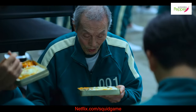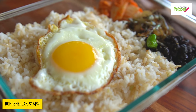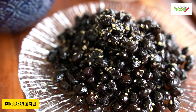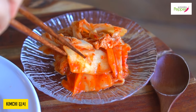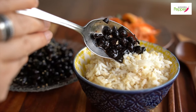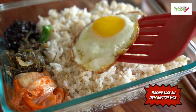This 멸치 볶음 반찬 is one of the side dishes included in the famous Squid Game drama's lunch box called 도시락. Another 반찬 in that lunch box is 콩자반, black beans braised in soy sauce, and of course every Korean's must-have 반찬, 김치. Recipes for 콩자반 and 김치 are listed in the description box below.